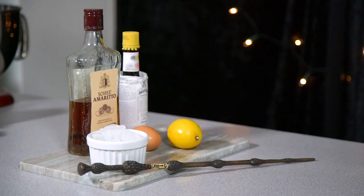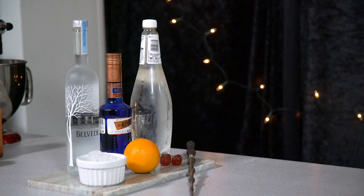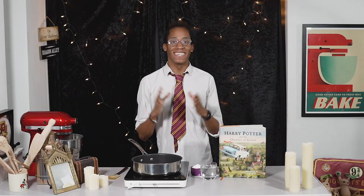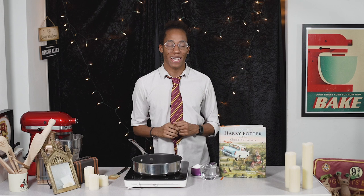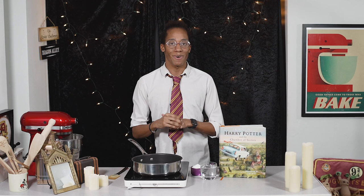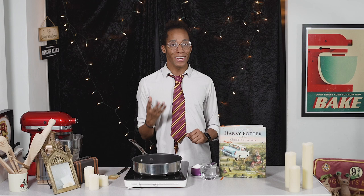If you'd like to recreate these Hogwarts house inspired dinner drinks, all of the ingredients, measurements and instructions can be found on my website bradleybakes.com.uk — the link is down below in the description. Today we're going to make four incredible Hogwarts house inspired cocktails. One thing I definitely recommend you keep in the fridge whether you're having a cocktail or dinner party is sugar syrup — it's incredibly easy to make and will add an extra element of sweetness to your cocktails without the texture of sugar granules.